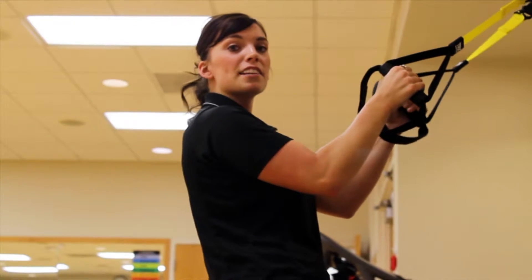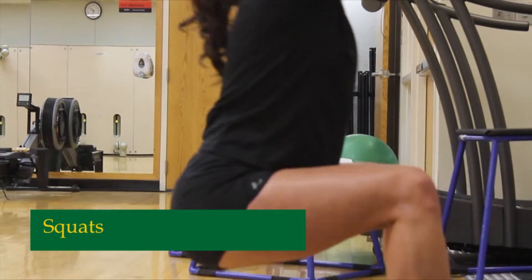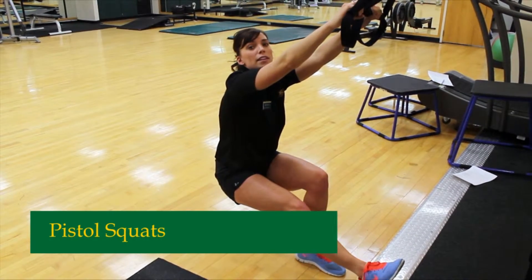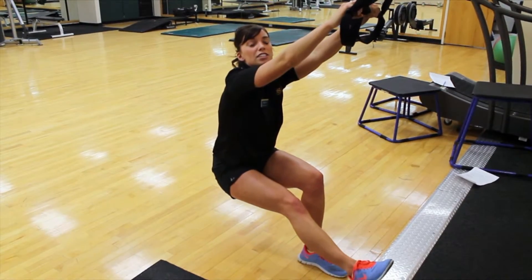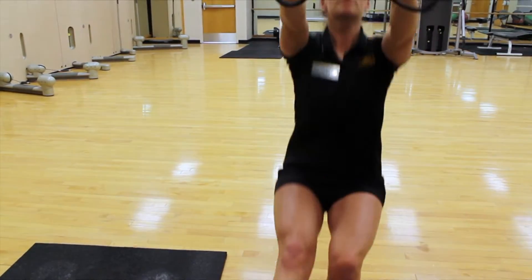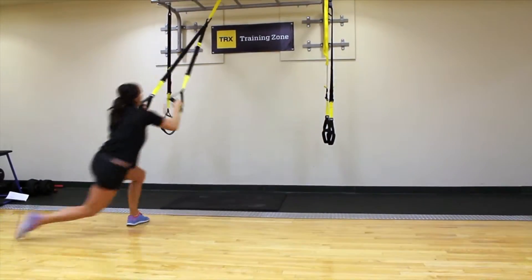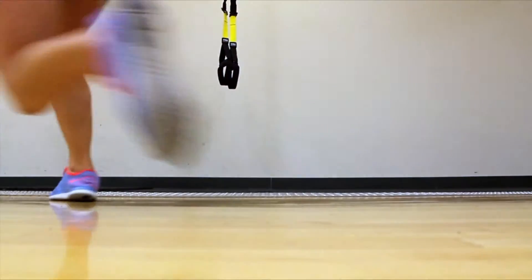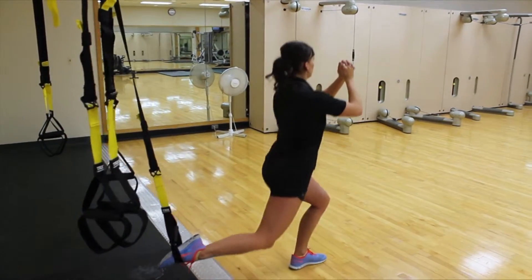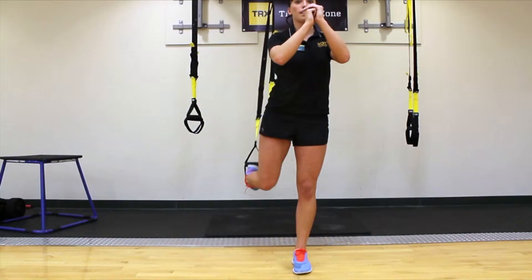This next set of exercises is going to be for your lower body. The first thing we're going to do is a squat. The position I'm in right now is called a pistol squat — it's just a single-legged squat. The main thing to remember with all squats is that you keep all your weight on your heels and that your knees do not go past your toes. You can also add a knee drive, making it a little bit harder by driving it straight up to the ceiling and then back down.